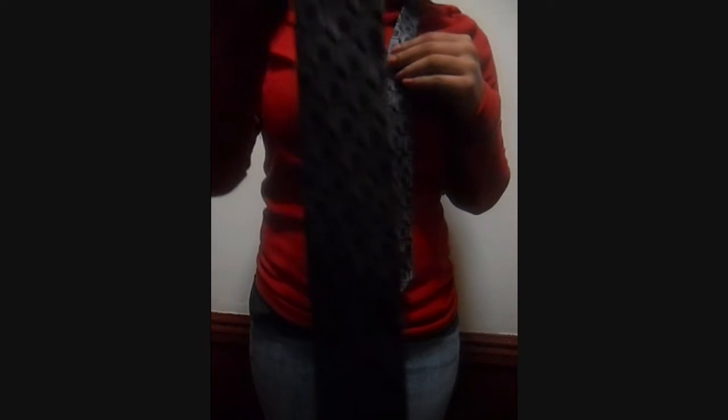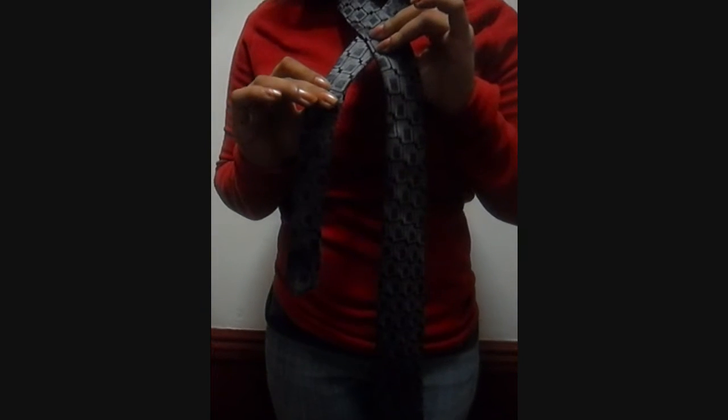So now you take the wide end side of your tie and put it on top of the narrow end side, creating a criss-cross, and you hold it down in place with your pointer and thumb finger just like that. Then you take your right hand and bring the wide end side up just like that, still keeping your pointer and thumb finger holding the criss-cross down in place.